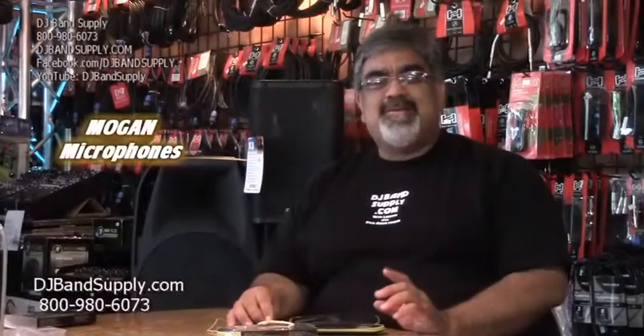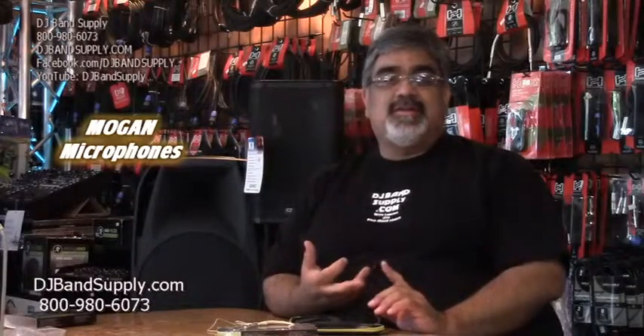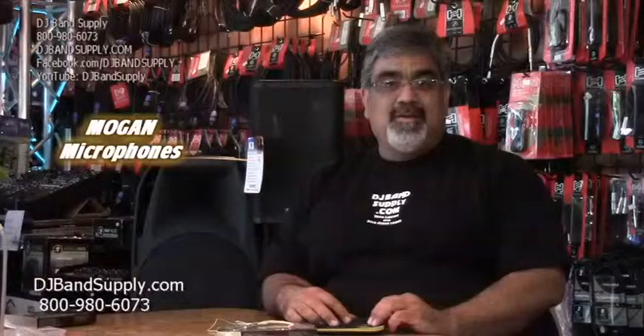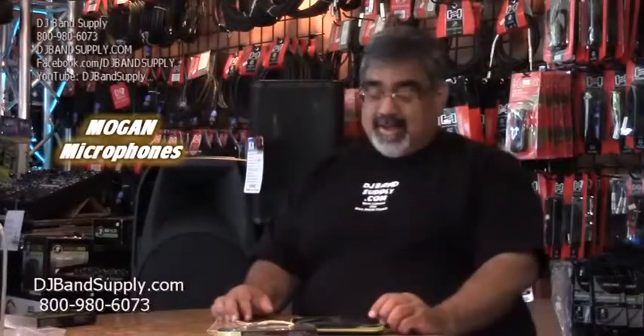The mic comes with only one cable. You need to specify whether you want a Shure, Sennheiser, Audio-Technica, or AKG — those are the four standard connectors it comes with. Just specify which one you need and that's what we'll ship out to you, or if you come into the store, that's what we'll hand you.